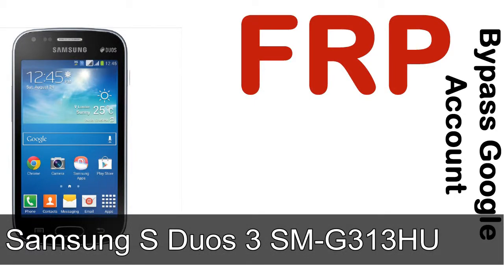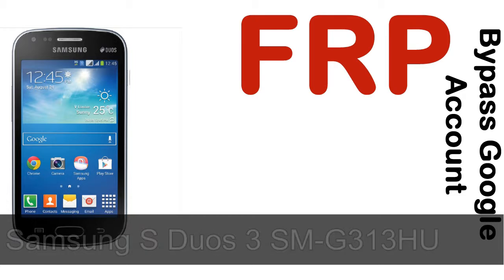Hi guys, Daniel here, welcome to SID HADAK YouTube channel. Take a look at this complete video, then do it. I talk to you how to unlock Samsung device FRP lock protection.